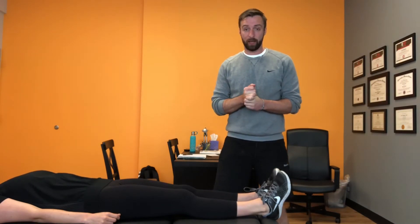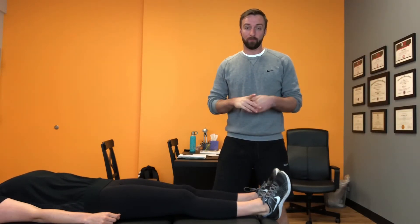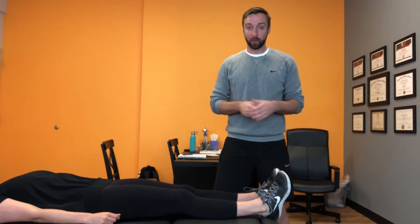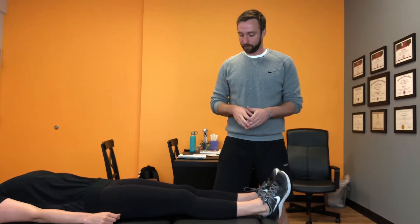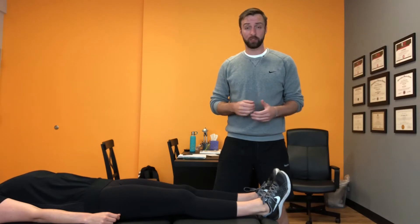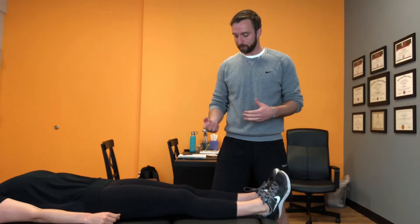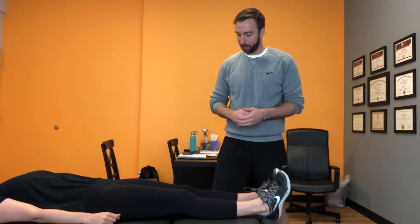Today we're going to demonstrate how to use isometric contractions to treat patellar tendonitis. One of the experts in the field of patellar tendonitis is a PhD candidate named Jill Cook, and what she's found through her studies is that isometric contractions are one of the best ways to decrease pain when dealing with patellar tendonitis — helping to strengthen the tendon and decrease its pain and sensitivity.